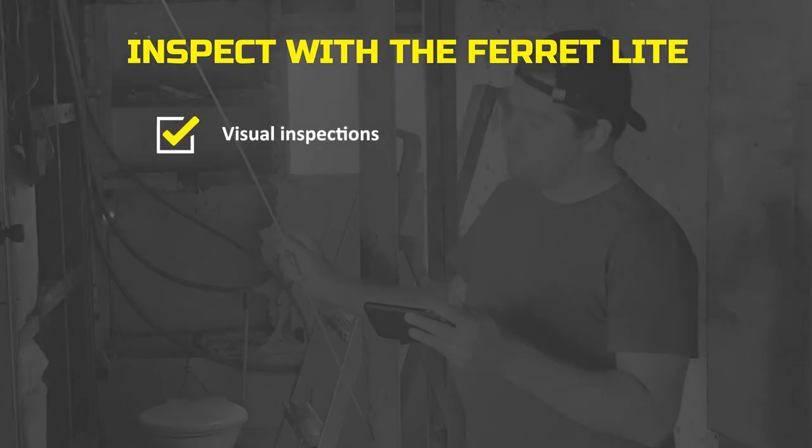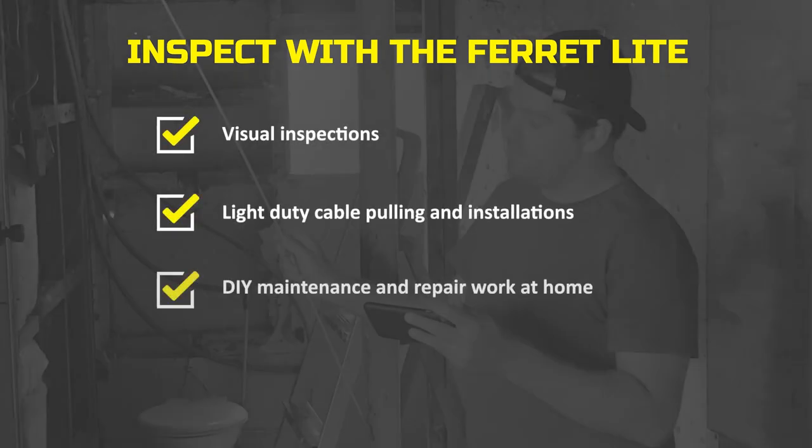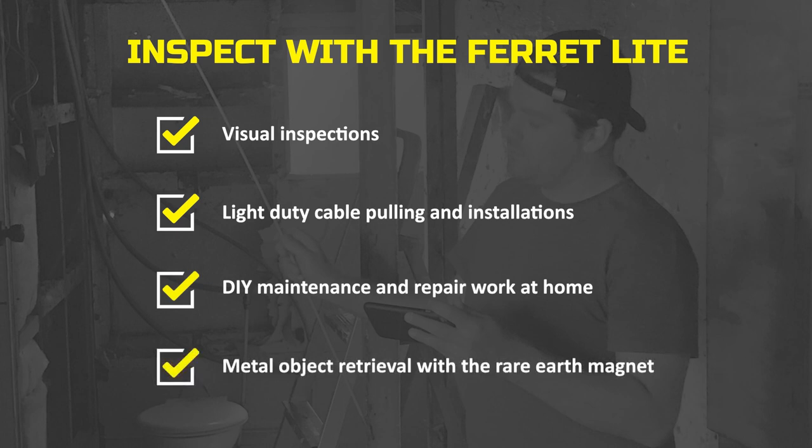Great for visual inspections, light-duty cable pulling and installations, maintenance and repair work at home for those DIY projects, and is great for metal object retrieval with the included rare earth magnet.